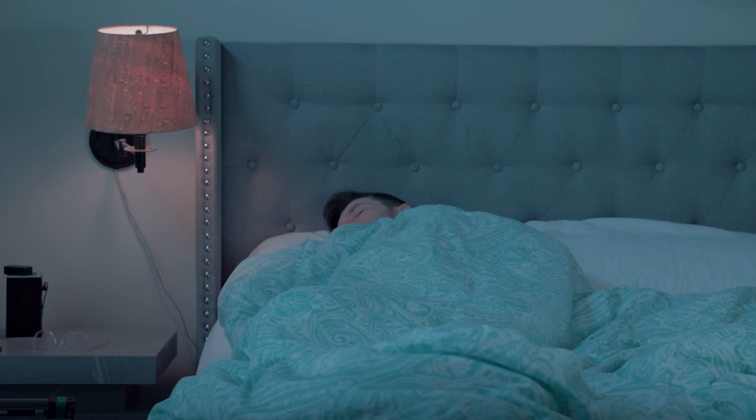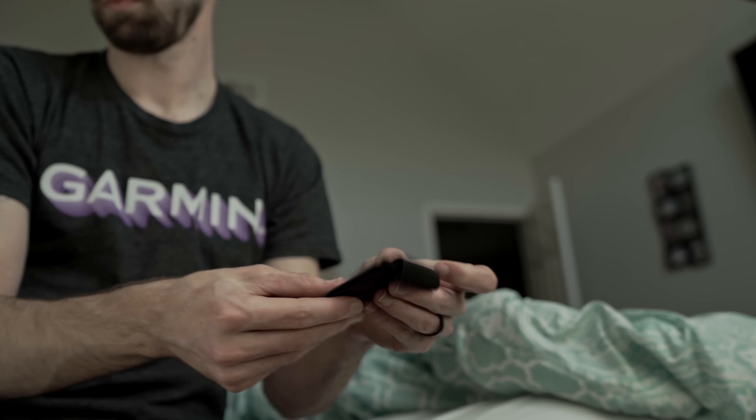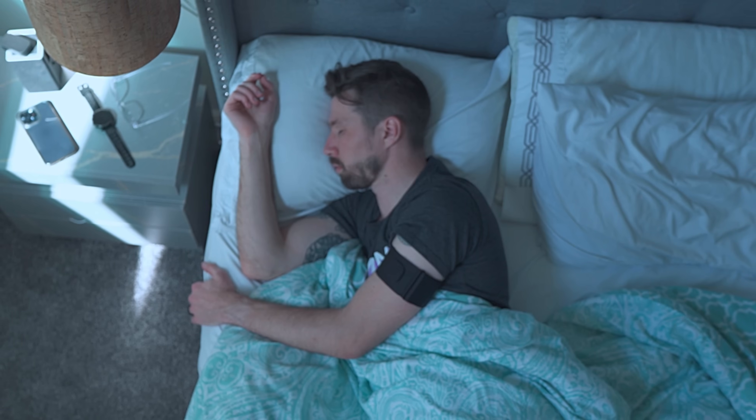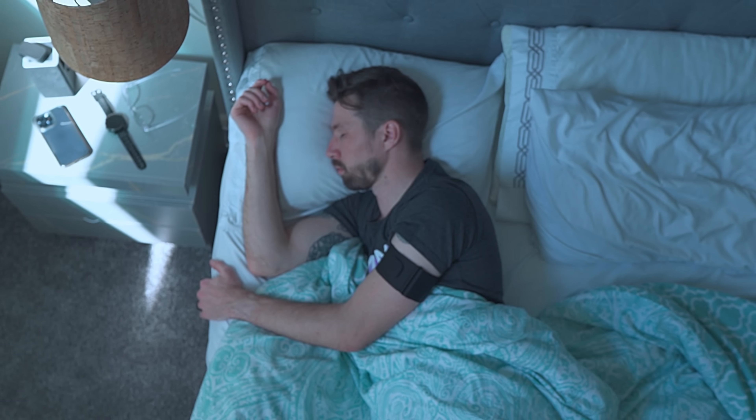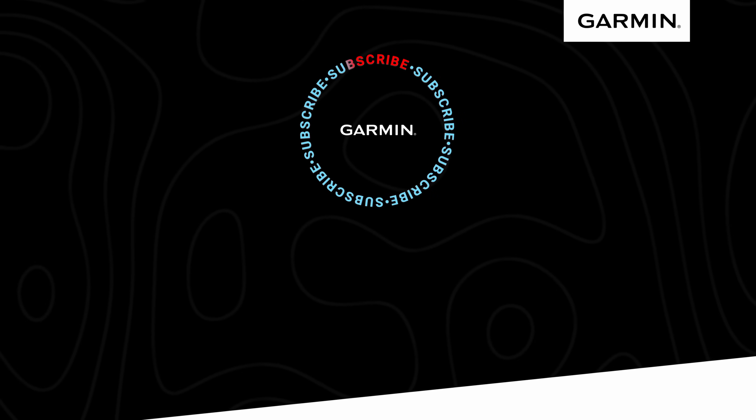You'll be able to set the wake window of time and the latest possible wake-up time all in the Garmin Connect app. With better sleep comes better recovery. By tracking your sleep, you'll gain a better understanding of how well you're actually recovering. If you want to experience the most comfortable sleep you've ever tracked, check out the Garmin INDEX Sleep Monitor. For more information on this and other Garmin products, head on over to Garmin.com.